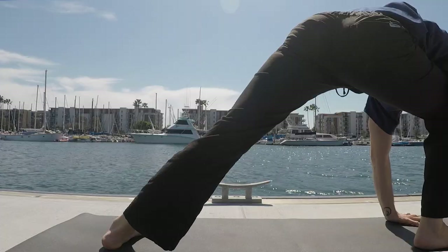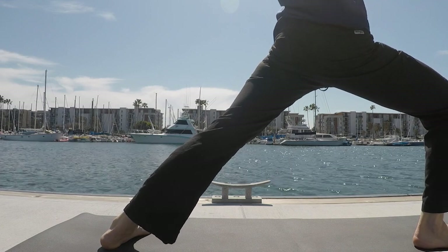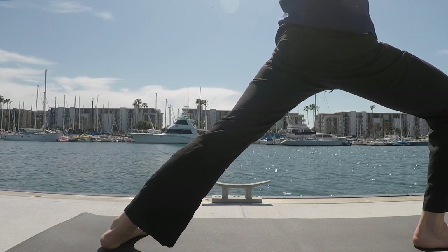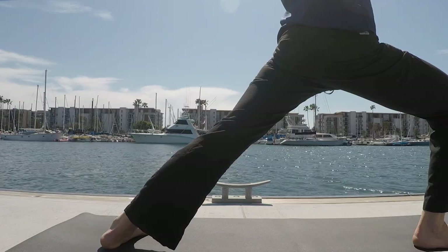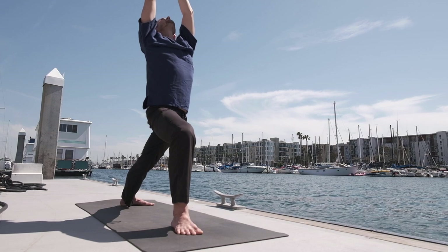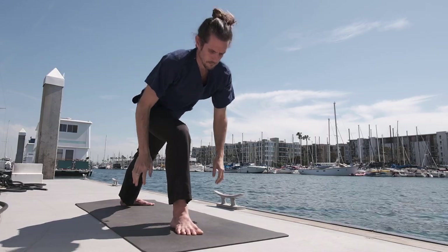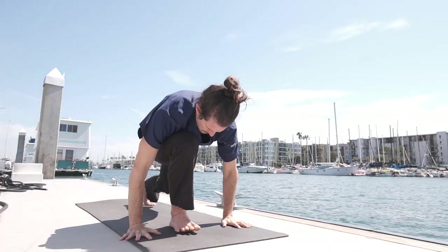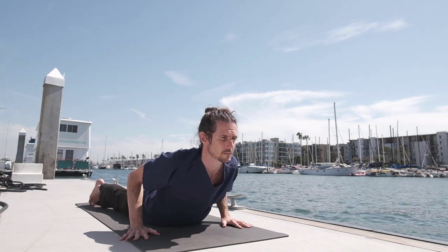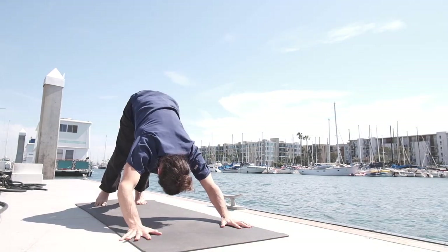Step the right foot in between the hands. Keep the back leg in an external rotation, staying here — five breaths. Keep lifting the inner arch of the back foot by pressing down through the outer edge of the heel. Plant the hands down, step the right leg back. Lower all the way down to a low push-up. Inhale, lifting the chest. Exhale, take the hips up and back.